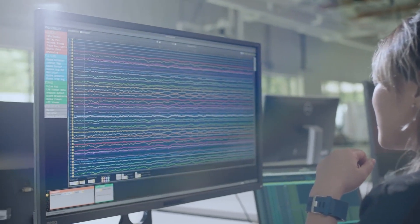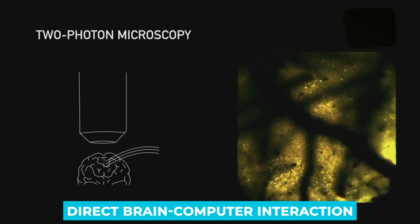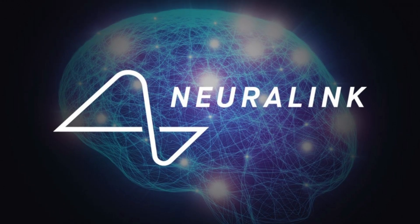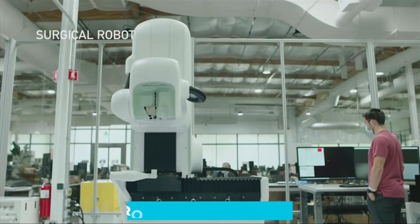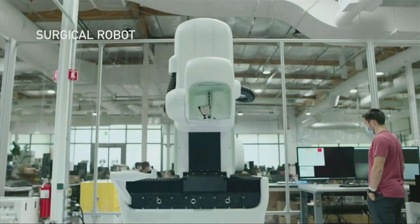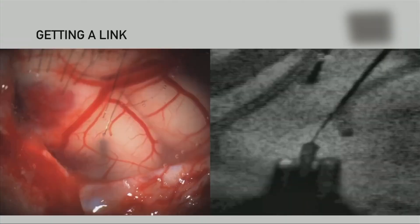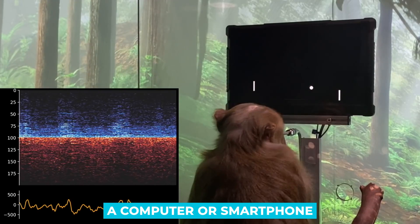Elon Musk, because of his undeniable brilliance, took up Neuralink as a means of doing something most would consider impossible. The company's long-term goal is to develop implantable devices that enable direct brain-computer interaction. To place Neuralink, neurosurgeons will use robotic technology to enter the brain. During this process, a chipset known as the Link is surgically placed in the brain. A bunch of insulated wires goes from the electrodes to the power source, and the device can control a computer or smartphone without touching the screen.